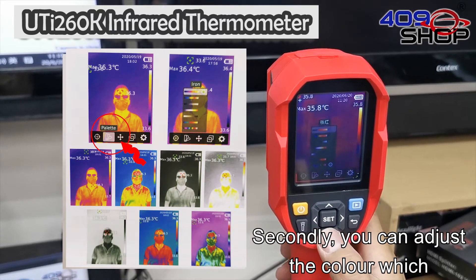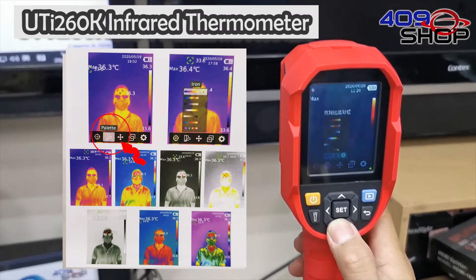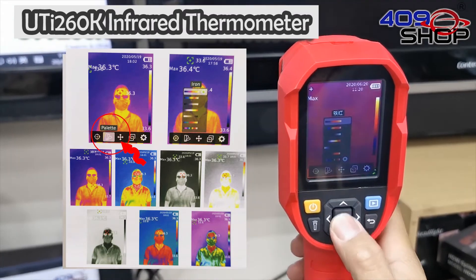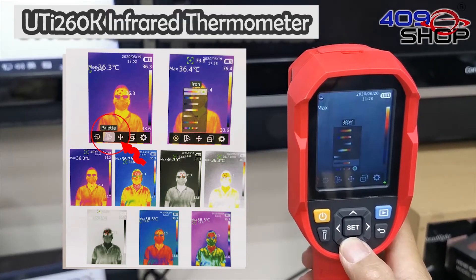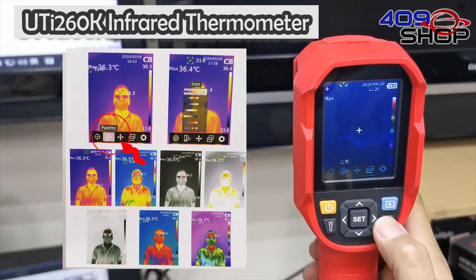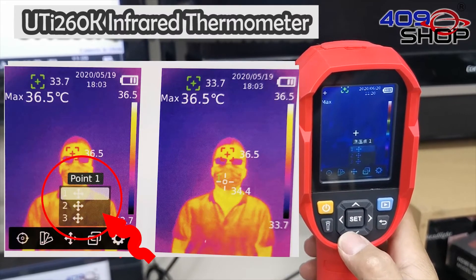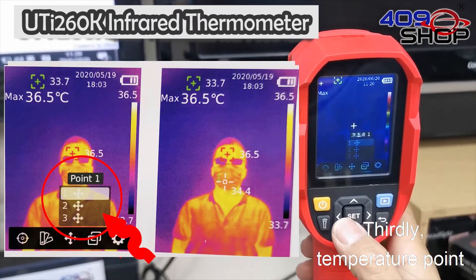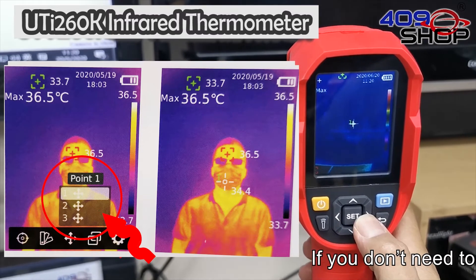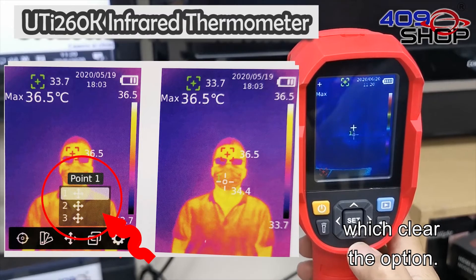Secondly, you can adjust the color shown on the screen using the palette. Thirdly, the temperature point setting is for choosing a position that you want to measure. If you don't need to set up the measuring point, you can tap the button again to clear the option.